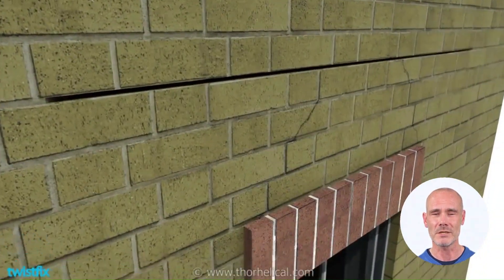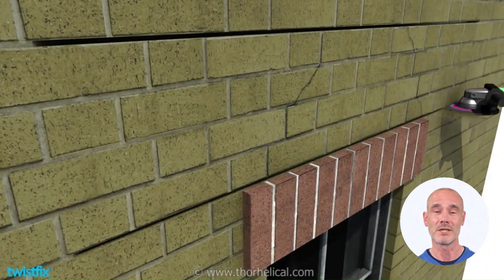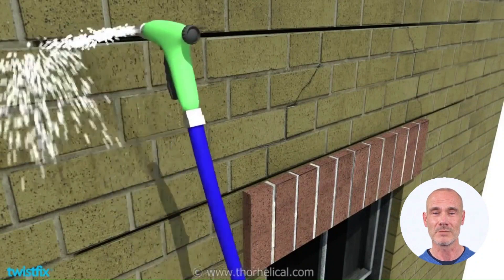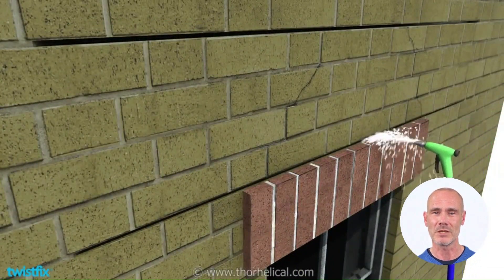Grind out two mortar joints to a depth of about one-third the thickness of the wall and to a length 500mm each side of the unsupported masonry. Clean the slots and flush with water to thoroughly soak the joints.